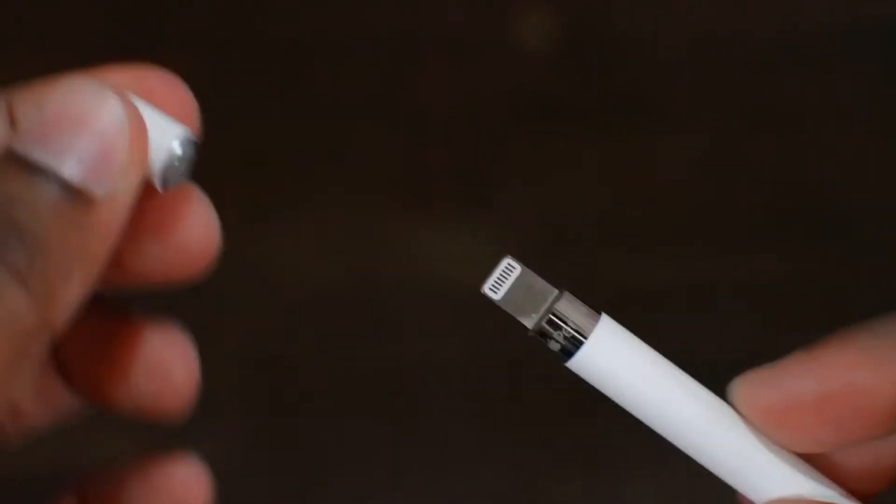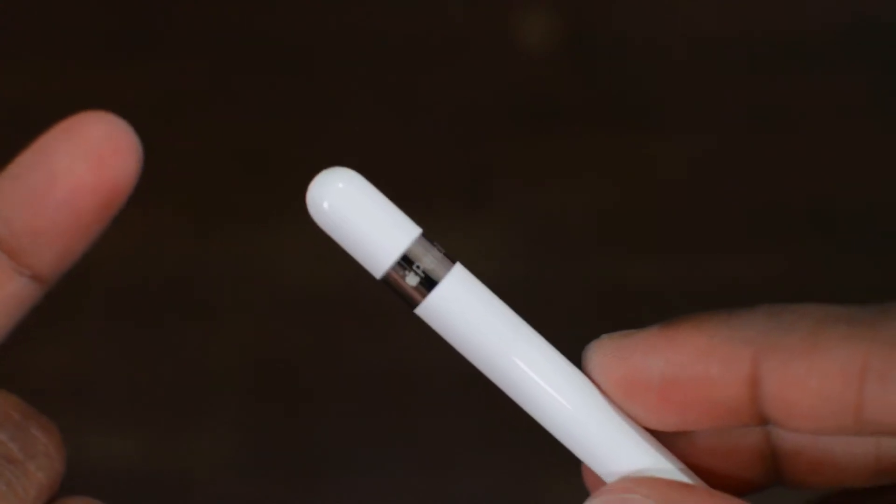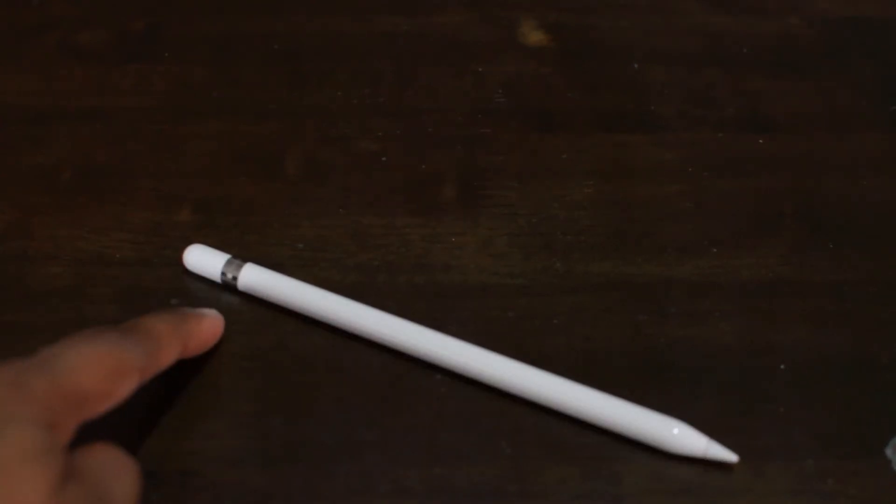The cap comes off and you can just put it back — it clicks back magnetically. And now for the neat trick: whenever the Apple Pencil is placed on a flat surface, it rocks back and forth until it stops with the Apple logo facing up at all times. Apple is all about the small little things.